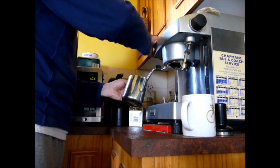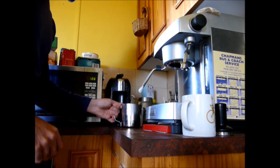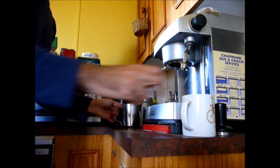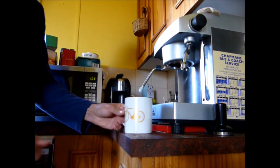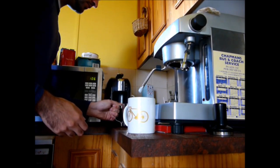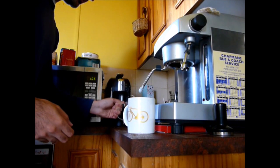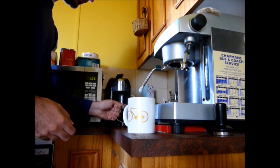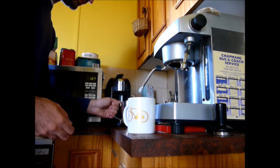Milk's done now. Just going to tap it down a bit to get rid of any excess air bubbles. The mug's a bit dirty — sorry about that. Just swirling the milk around to try and agitate it and get it folded in. We want a nice silky texture.